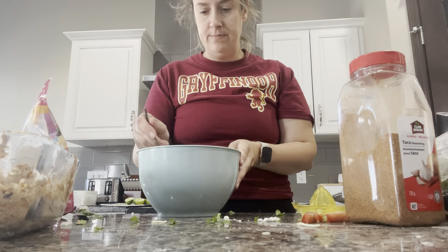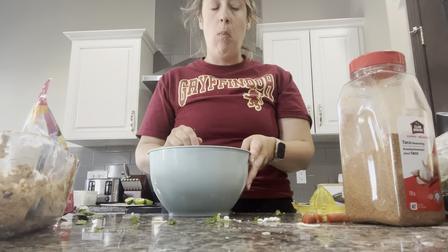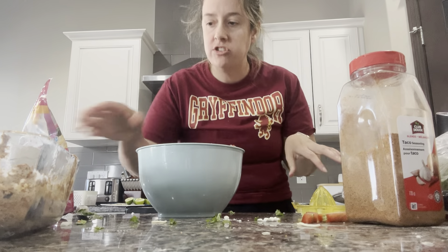Now we're going to try it. It needs more lime — there you go, that's better!